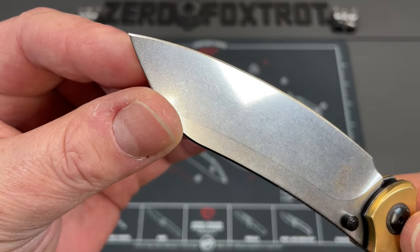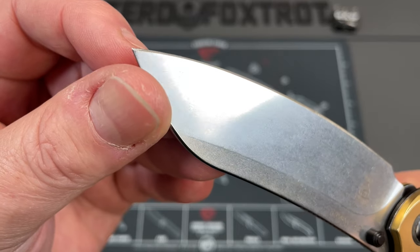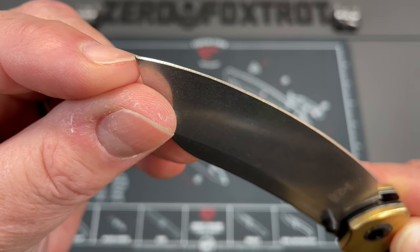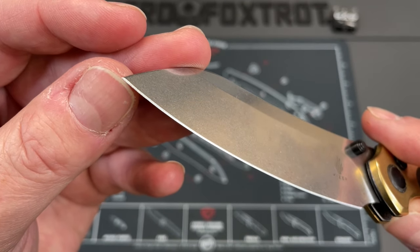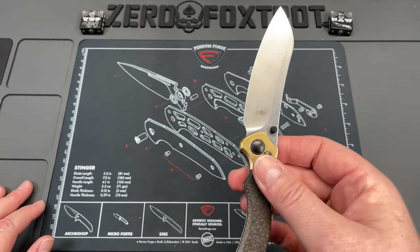There's a little bit of a miss-grind at the very tip on this. Can you see how it doesn't transition all the way down? I don't know if they just didn't grind it all the way up, but it gives it kind of a blunted tip. First sharpening is going to take care of that, but it kind of gives it that blunted tip you see there. So if you're trying to pierce with it, it's just not going to work as well.